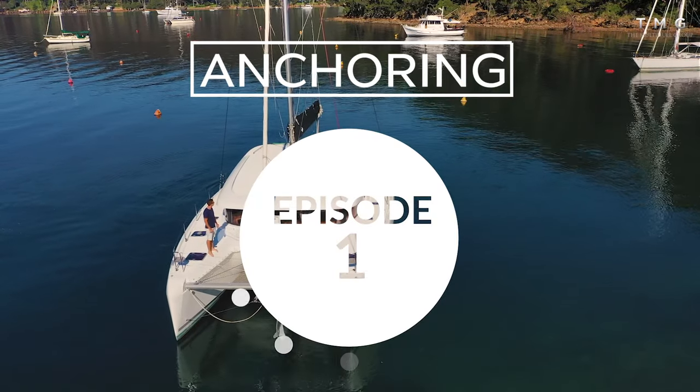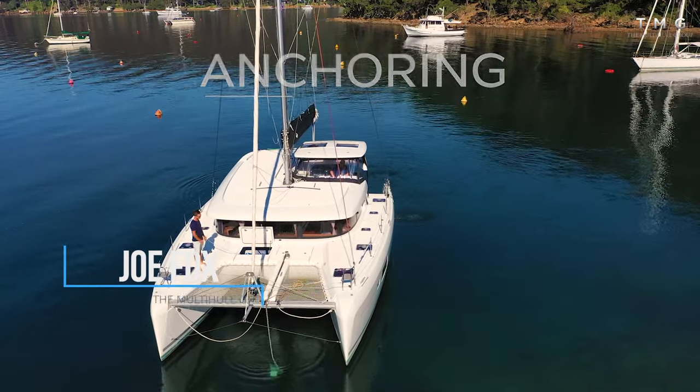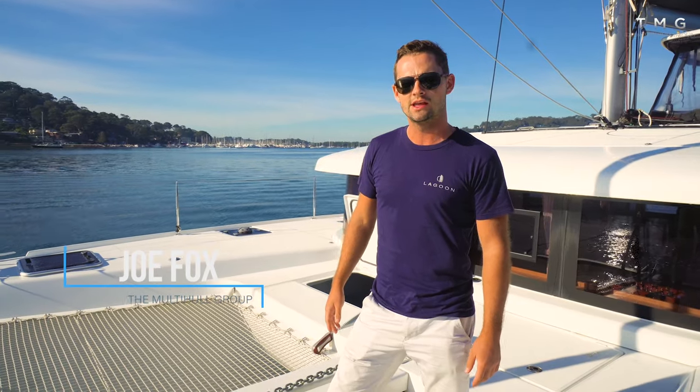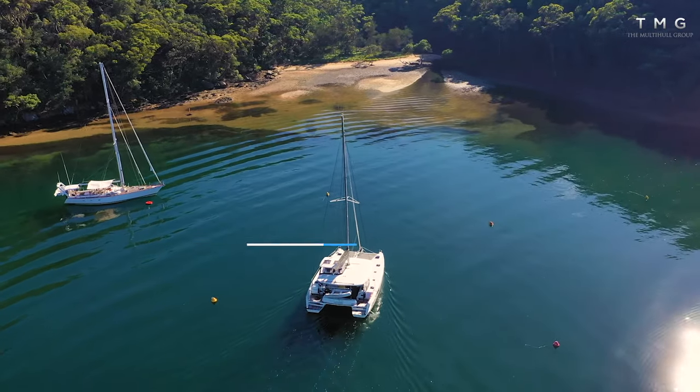We're on a Lagoon 42 and today we're going to go out and look at some anchoring. A catamaran, specifically a Lagoon, is the perfect vessel to get the absolute best spot in the anchorage, with a draft of just over 1.2 metres. This really allows us to go quite shallow.